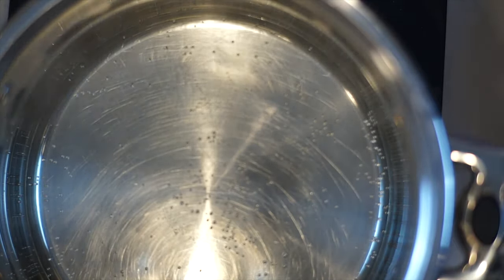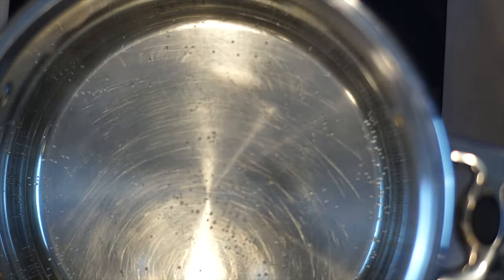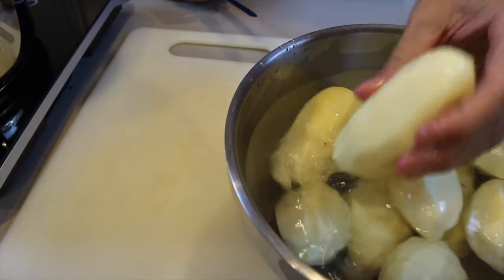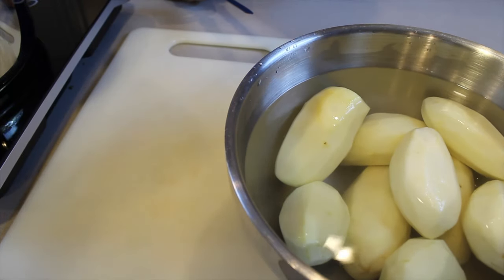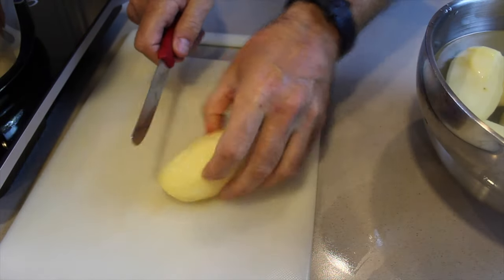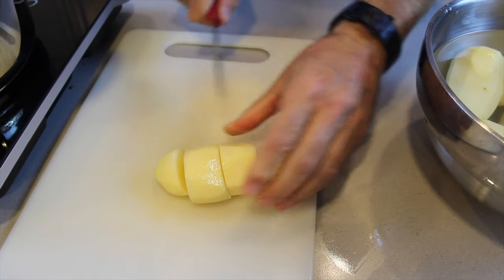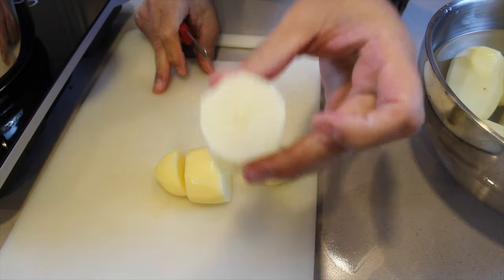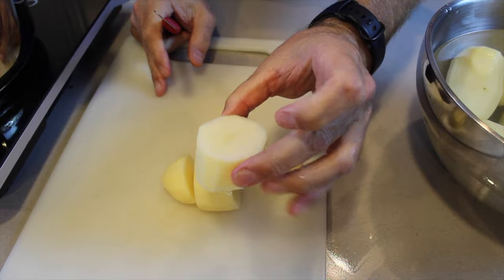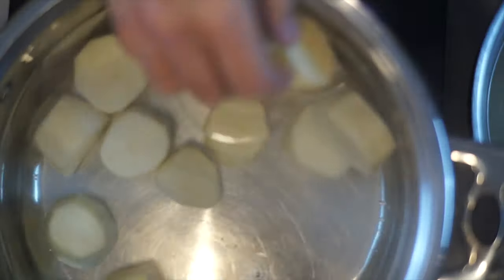Then we get a pot of water and put that onto the stove to boil. Once we have those two things going, we peel our potatoes, cut our potatoes, and wash the potatoes — you want to get the starch out before it boils. When cutting, cut into approximately one-inch chunks; this gives you a great bite-to-potato ratio.